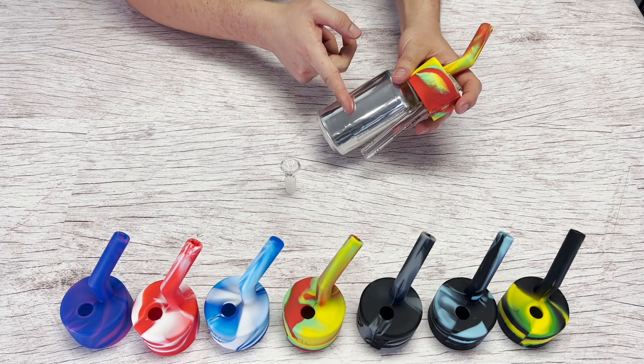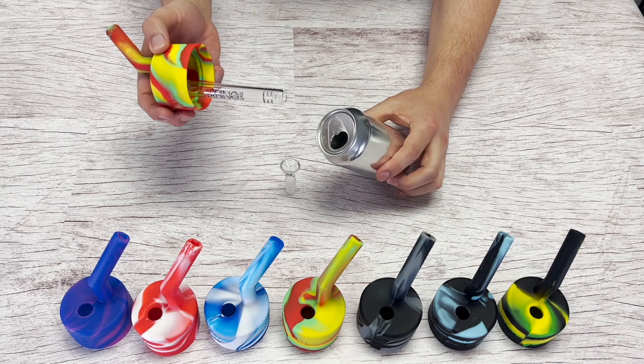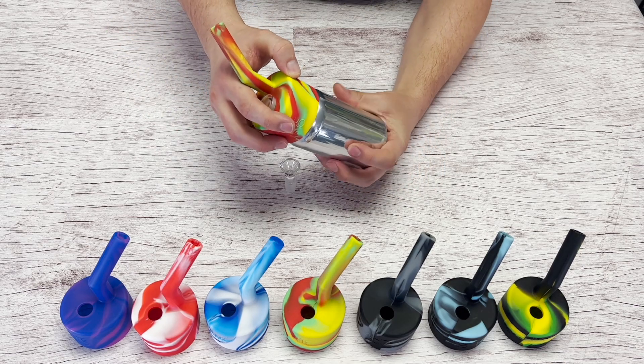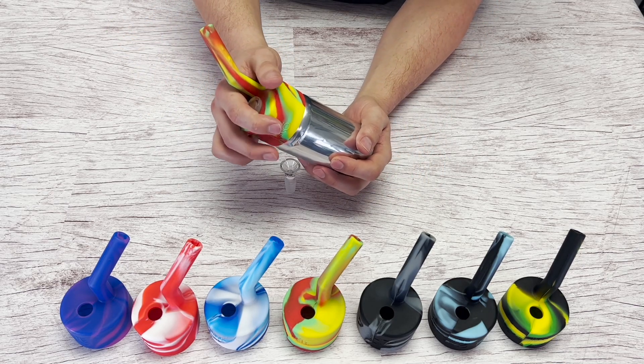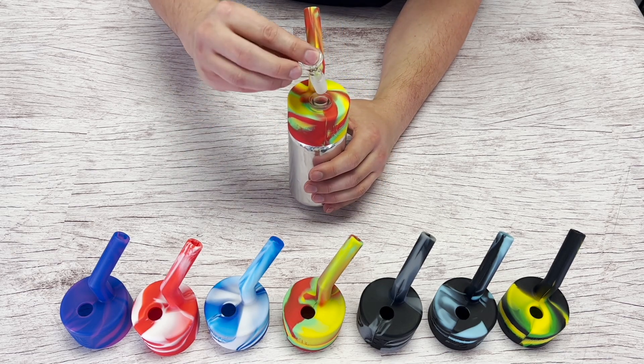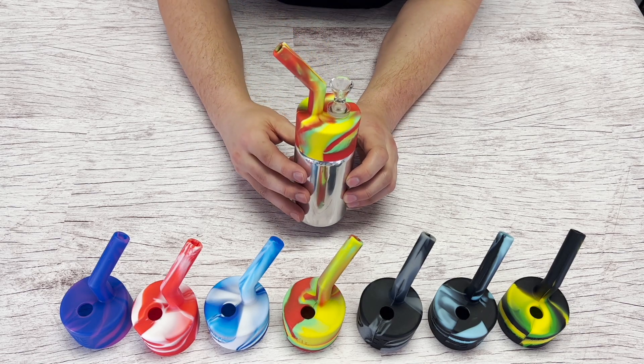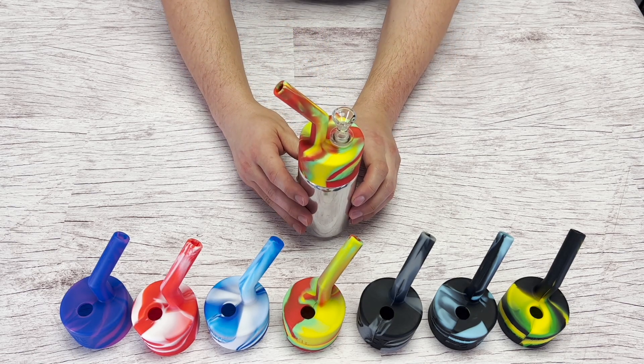Fill it up to about here. Once you fill up the can, grab the Pop-Top and press it onto the can until you hear it snap in. Add the dry herb and now it's ready to be used as a water pipe. Pop-Top by White Rhino.